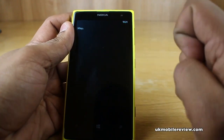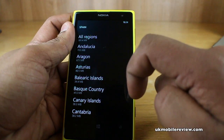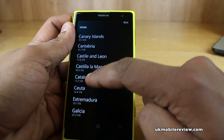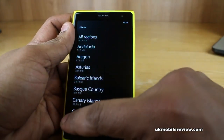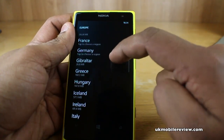So if we go to Spain, you'll see that you can download all regions for 380 megabytes or a particular region. So if you are going to, for example, Barcelona, you can download Catalonia which is 73.3 megabytes. Or if you want the whole of Spain, that's 380 megabytes.